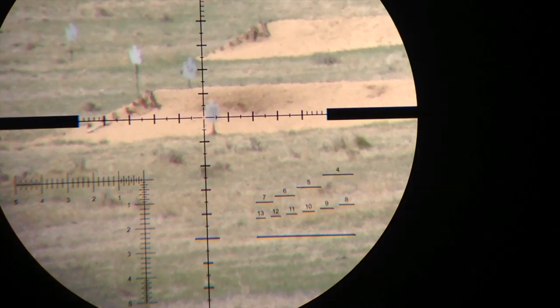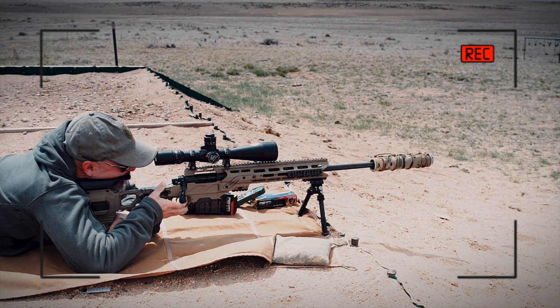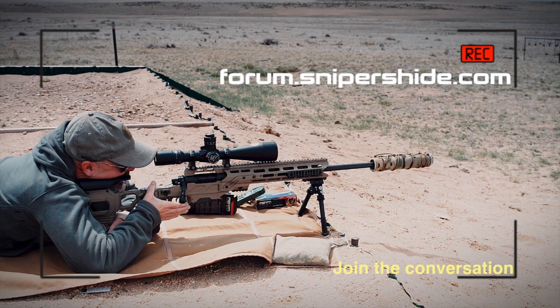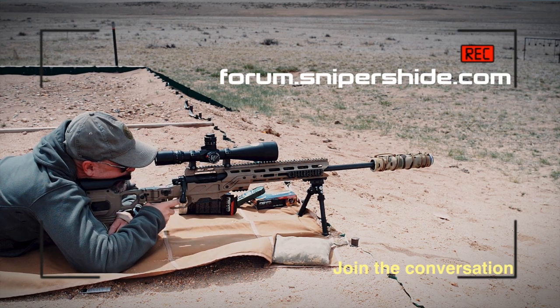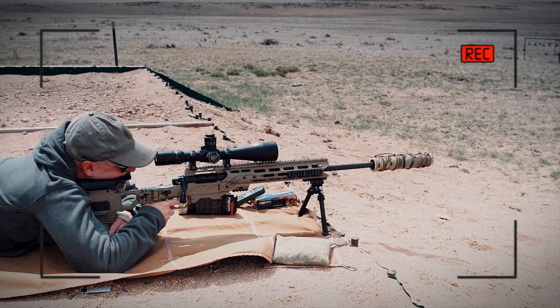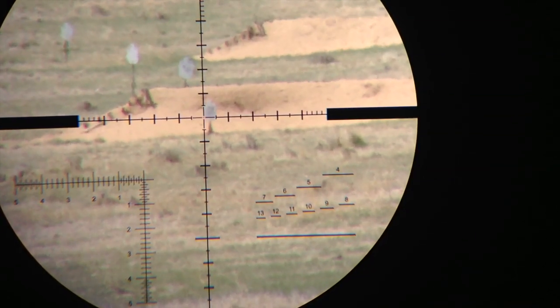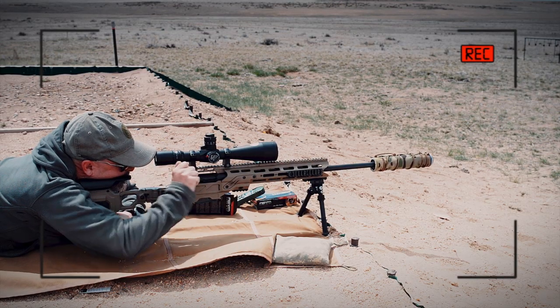There it is. We have about five to six mil an hour of wind. We run the bolt, moving the rifle and scope so the five mil an hour hold is on the target. Impact. Run the bolt.